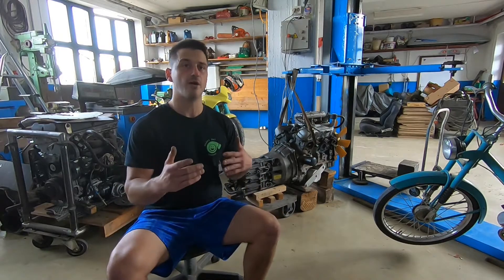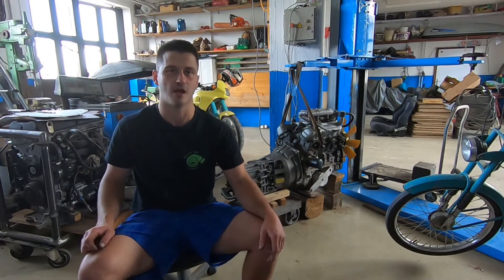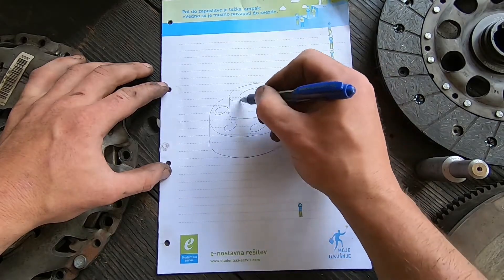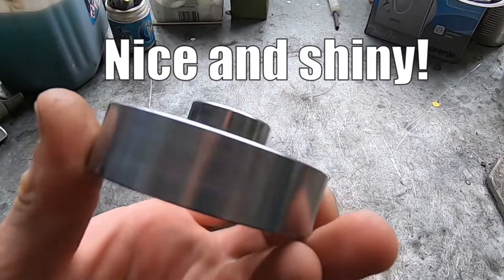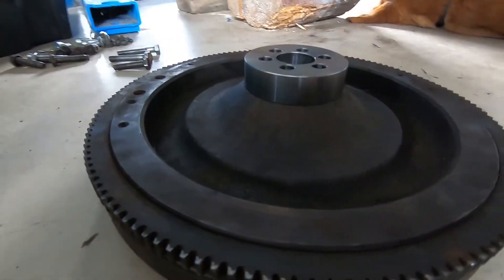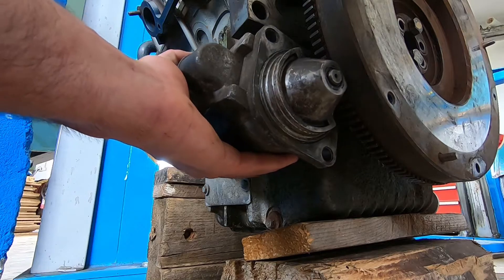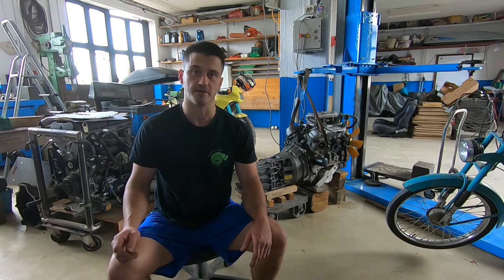Another way of fixing the BMW short shaft problem is by making a flywheel spacer, which will move the flywheel along with the pressure plate further towards the transmission, ensuring sufficient shaft engagement. The issue we'll encounter by doing this is that the starter motor will no longer reach the ring gear on the flywheel in its original position. So we have to make sure we move it along towards the flywheel by the very same distance the spacer thickness is. We'll keep that in mind when fabricating our custom adapter plate. Let's get busy!